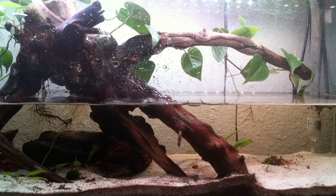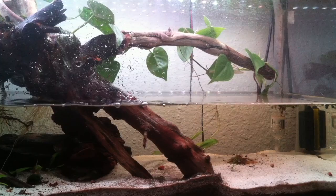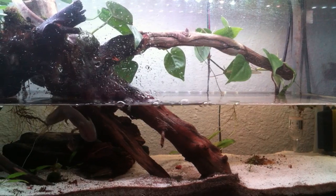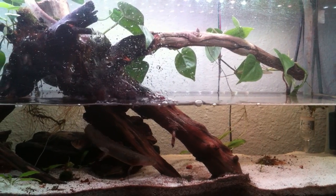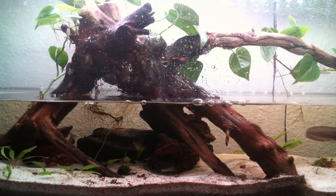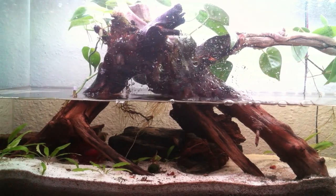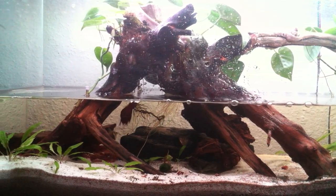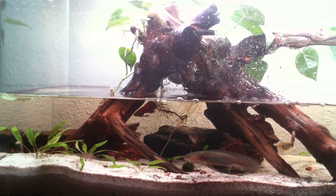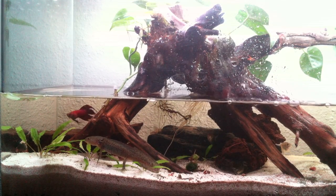Originally I did put a carbon dioxide diffuser in — you can see it at the bottom right there — that was to help some of the aquatic plants get going. I used it for maybe half a month, like two or three weeks. Some of the dead plant matter you see are parts that have fallen in from the terrestrial plants; the aquatic plants have been doing really well, so I haven't run any more CO2 through the diffuser. It was just to get them started.